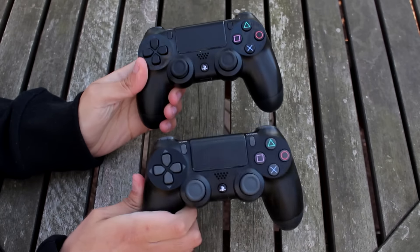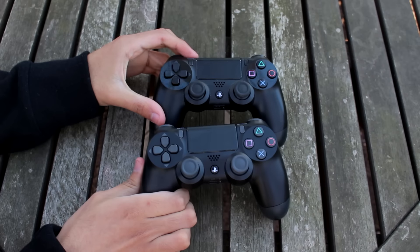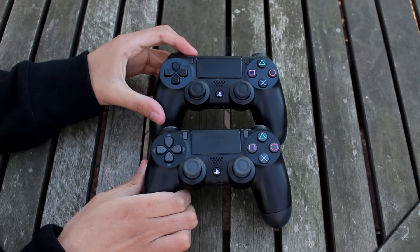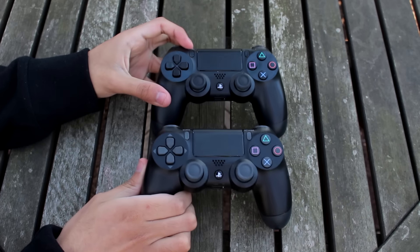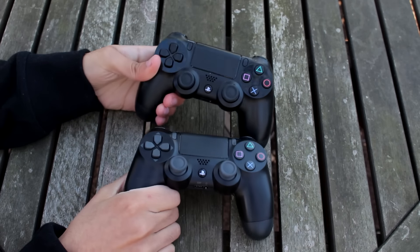Two PS4 controllers?! Are you kidding me?! This is the jackpot right here, holy crap! Let's see what else I get.